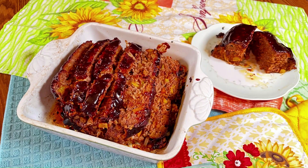Hi friends and welcome to Butterfly Meadows Home and Farm. Today we are going to be making a fun dish — we're going to be making meatloaf.